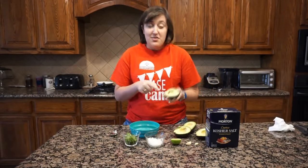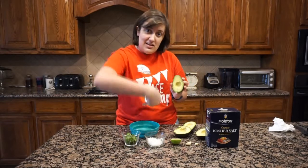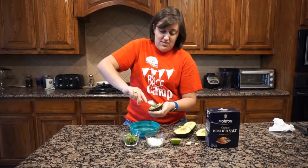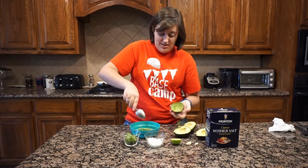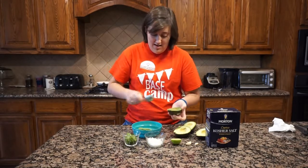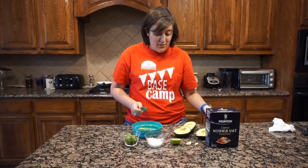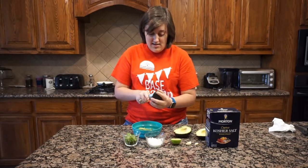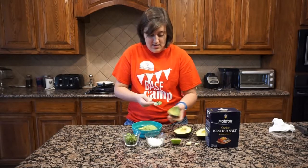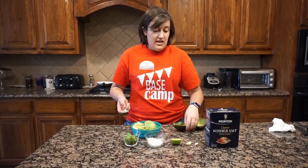Now that we have the pits out, I want to get the green flesh out of the peel. I'm going to take my spoon and scrape it around the outside to scoop out the green part. Your hands might get a little messy but that's okay. Just make sure you're not getting any of the black stuff, because that's the peel and we don't want to eat that. I'll go ahead and do all four halves.